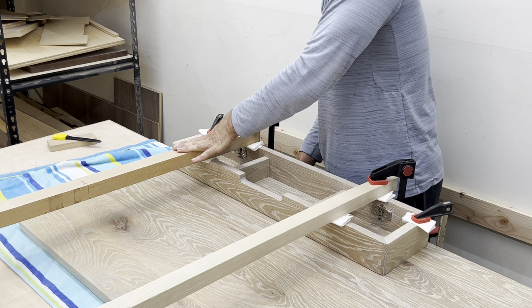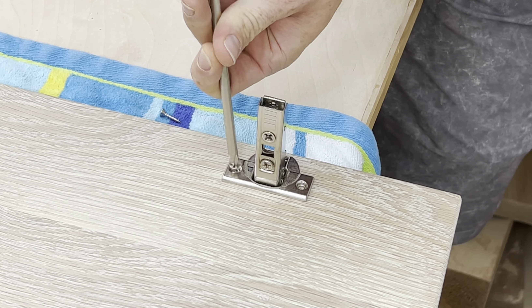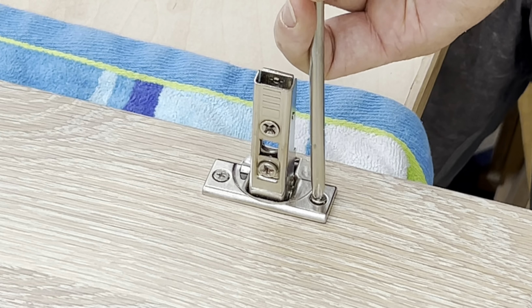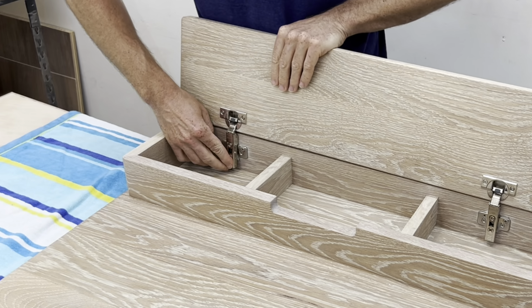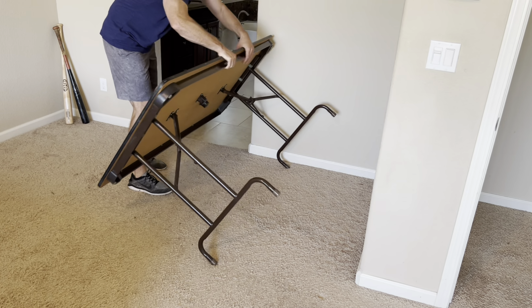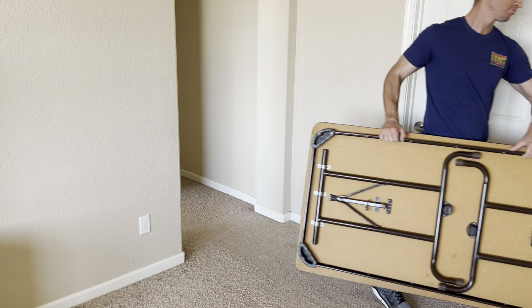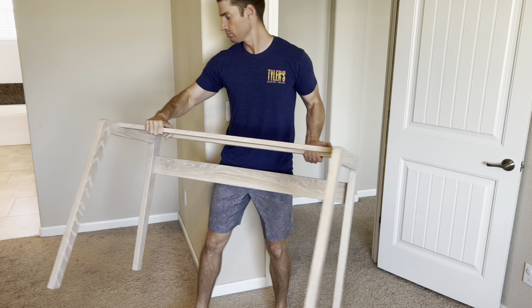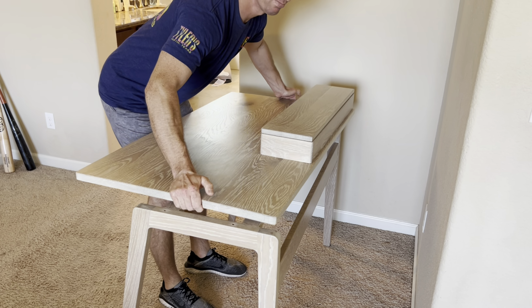This is the first time I've ever used Rubio Cotton White on a piece of furniture, and I really like how it brightened up the white oak — but let me know what you think in the comments. A little while ago, I took stock of what was most important in my life, and family took the top spot. Time is a non-renewable resource, and the more time I get to spend with my wife, two kids, and two cats, the better.